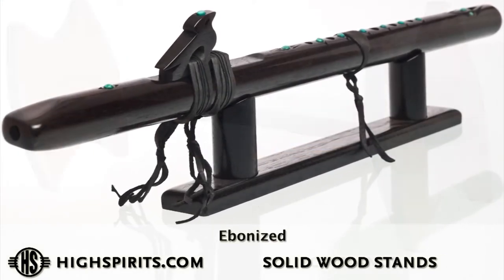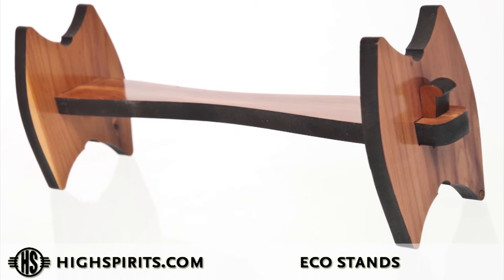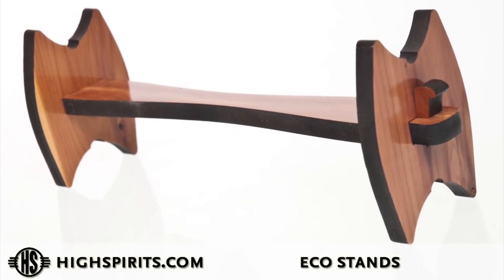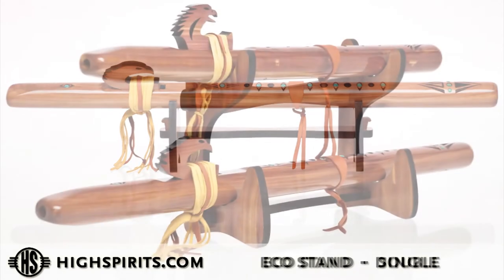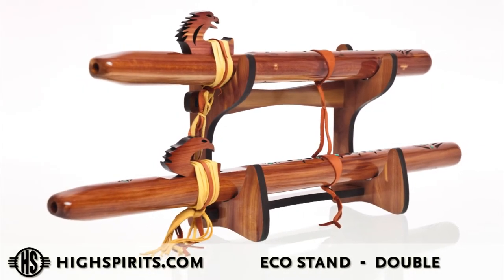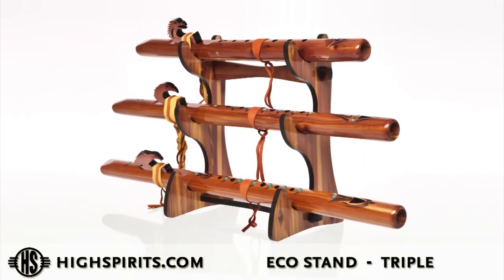We also have a complete series of eco stands. The eco stand we make in a single flute stand, a double flute stand that holds two, and a triple flute stand — which, surprisingly, holds three.